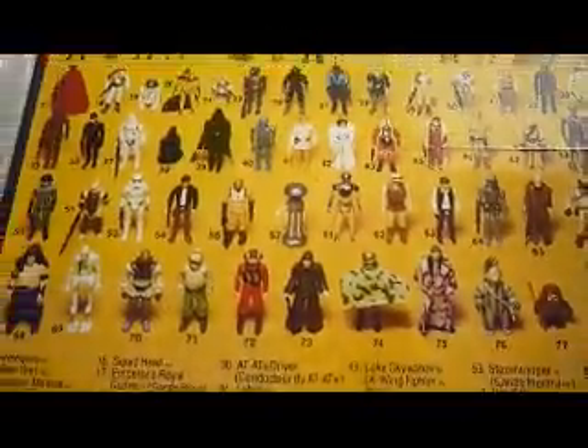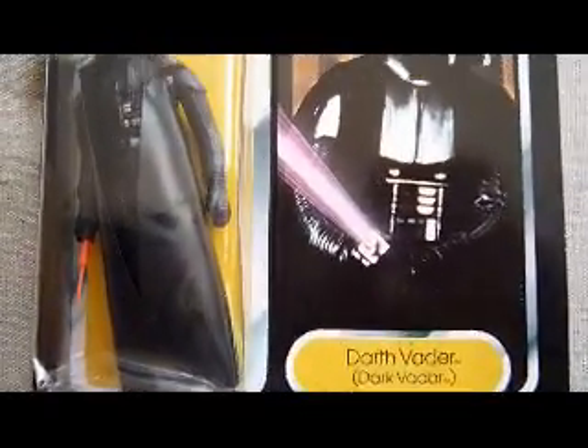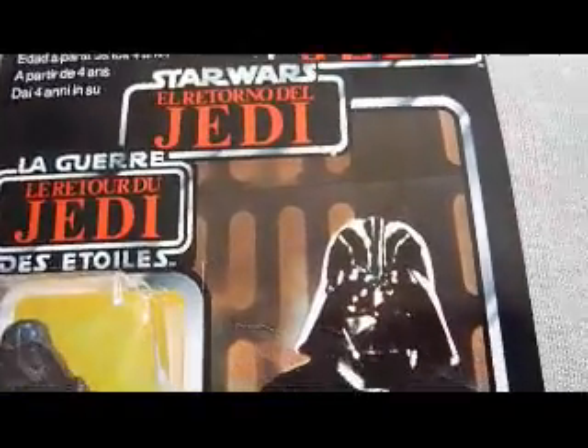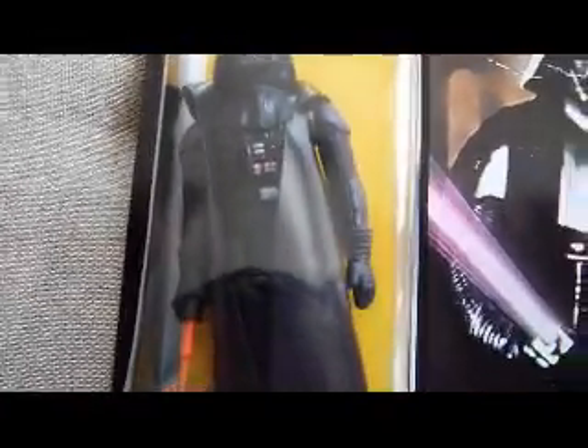The back is just showing seventy figures and the information to do with distribution in various European countries — Meccano, Palitoy, and such. The Darth Vader is quite desirable amongst collectors on Tri-Logo cards. It's not the best condition, but it's still a nice figure to acquire, and you can have a look at the picture and the name at the bottom — Darth Vader, made in Hong Kong, one of the original 12 figures.